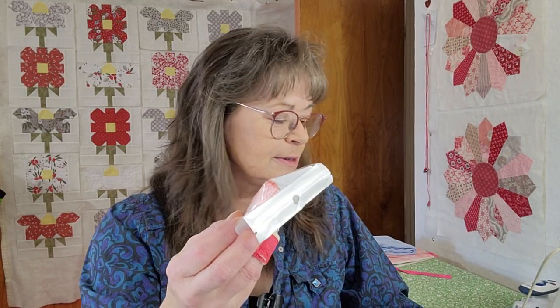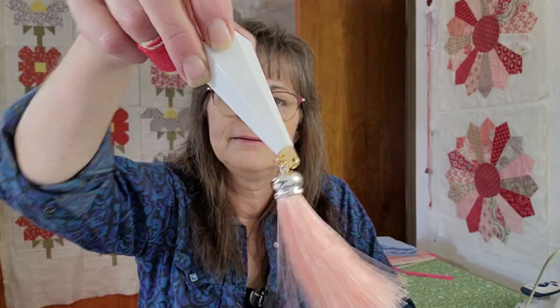We have a thing called a Bejeweled Needle Holder — it's valued at $6.98. I'll have to open it; it's kind of hard to see what it is inside this little bag. It's harder and harder to open things unless you have scissors — that's what I'm going to use. Look at that pretty pink! It holds your needles in there.